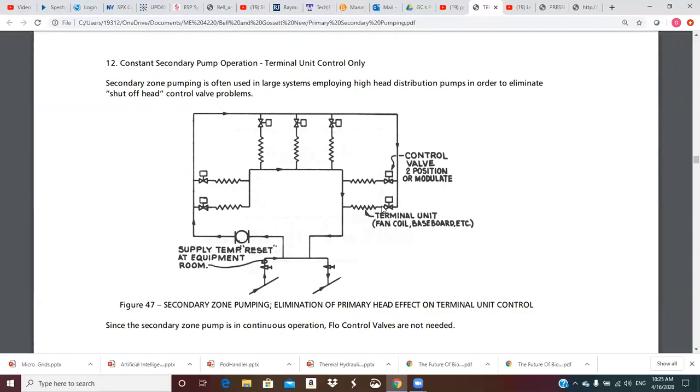If all the zones are satisfied and all these valves shut, we're going to deadhead this secondary pump, which may or may not be a problem. If it's a low head pump you might get away with it; otherwise you could put a bypass with a pressure differential sensor and pop open the bypass when pressure gets too high, to give the pump a path to circulate fluid. The intent is for this pump to run all the time, but running continuously carries the risk of deadheading, so that's something to consider.